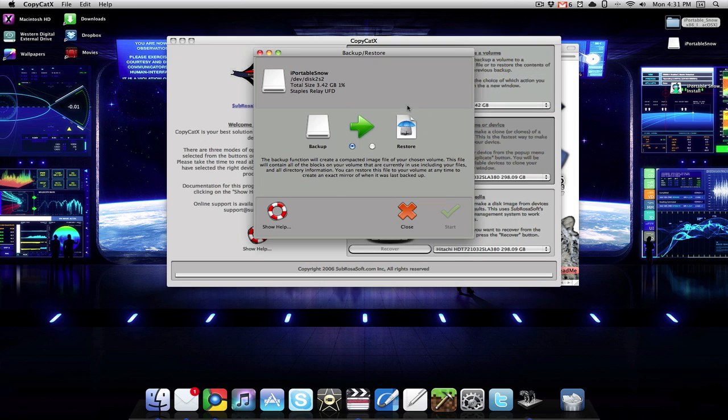Once you've selected the iPortable Snow partition, just click backup and restore. Then you want to click this little circle to the right of the arrow — that should reverse them — and click start.